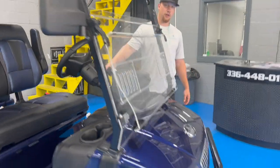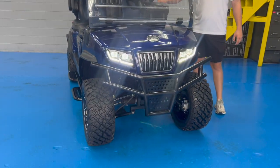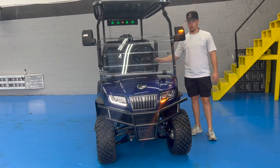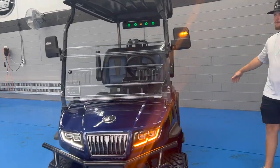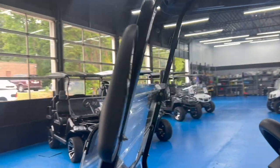LED lights in the front, LED lights in the back, high beams, and daytime running lights. It also comes with turn signals in the front, your rear, the outside of your mirror, and also on the inside of your mirror.